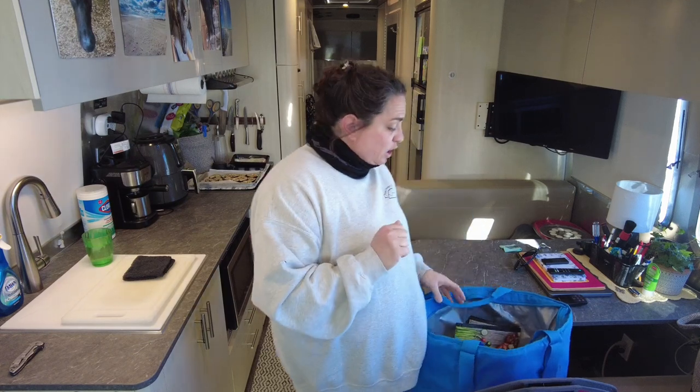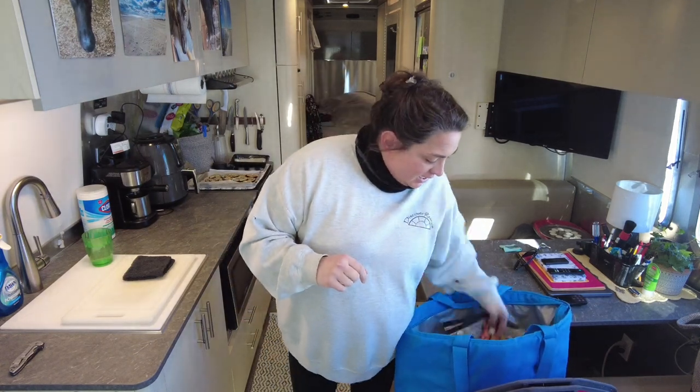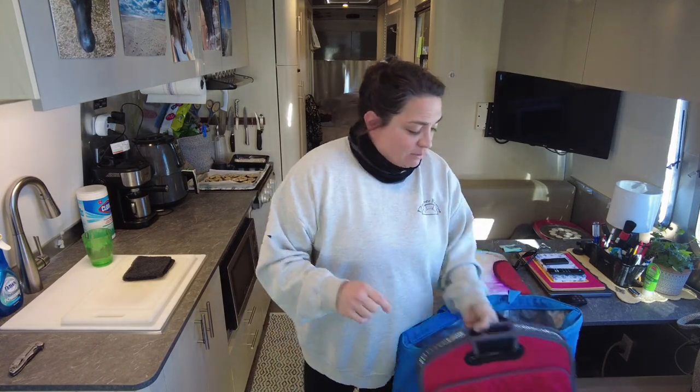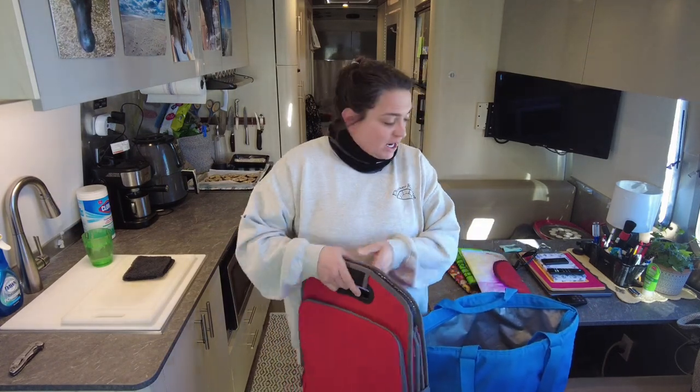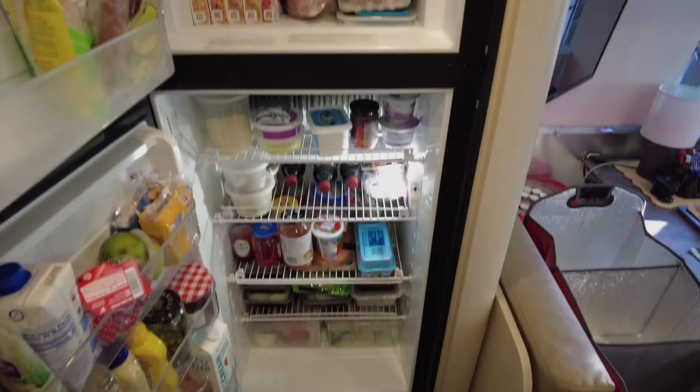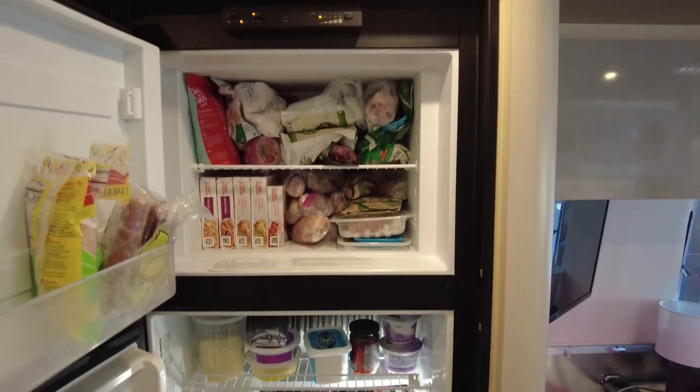Obviously if you have ice packs those are great, but you'll learn really quickly that they do not fit very well in the freezer here and you don't really want to waste that space. That being said, it is probably 12 degrees outside and it is sunny, so I'm just gonna put everything in this tote and put it outside. Here's my fridge full of stuff and my freezer.